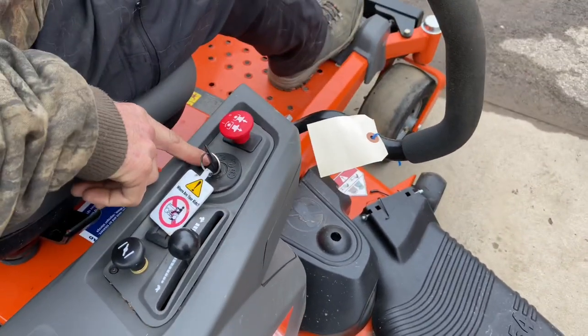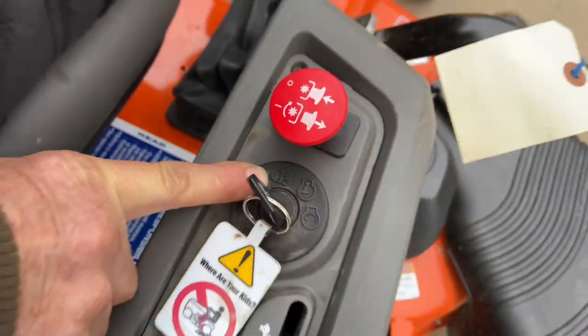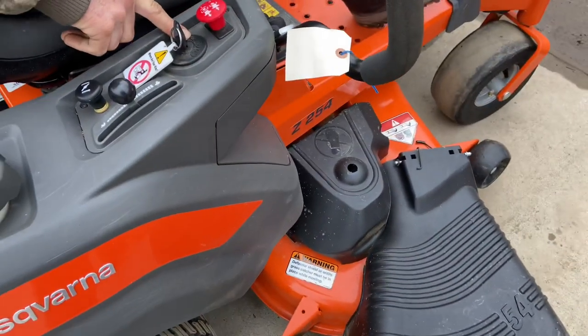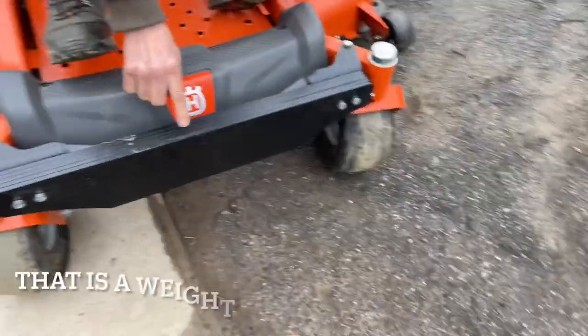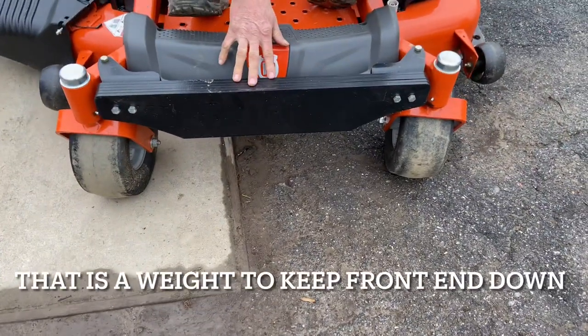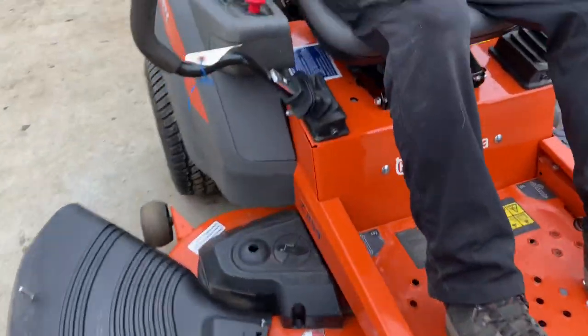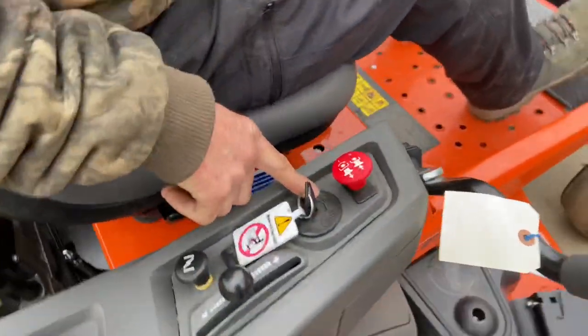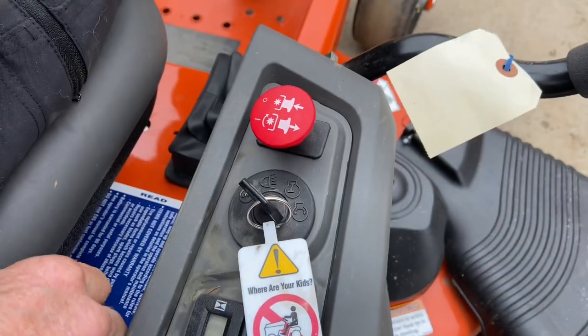Now this one also has a headlight — I noticed when I turned the key back one notch it went to the headlights. Some of these may have headlights; this one does not, because it actually has a bagger, and there's a metal plate right here, so it doesn't have headlights on it. Just keep that in mind: when you turn the ignition off, you may come across the headlight position, so you'll have to come two clicks to turn it fully off.